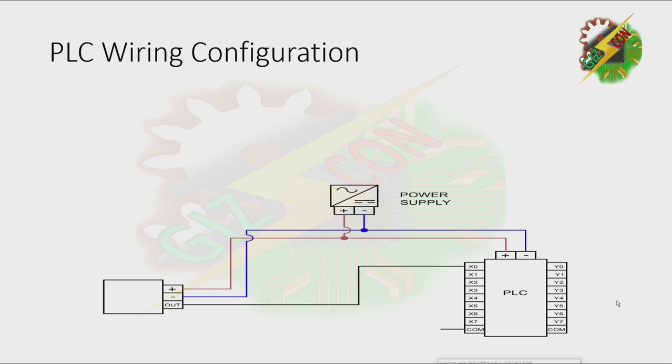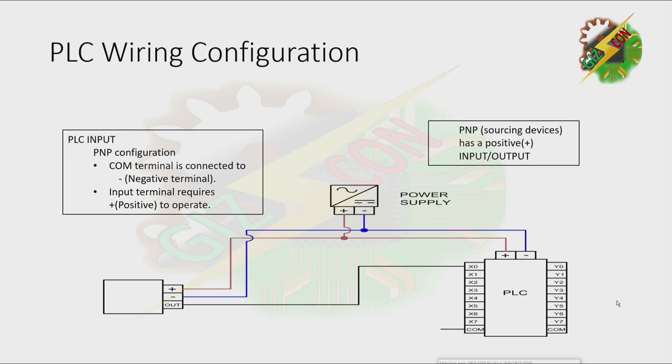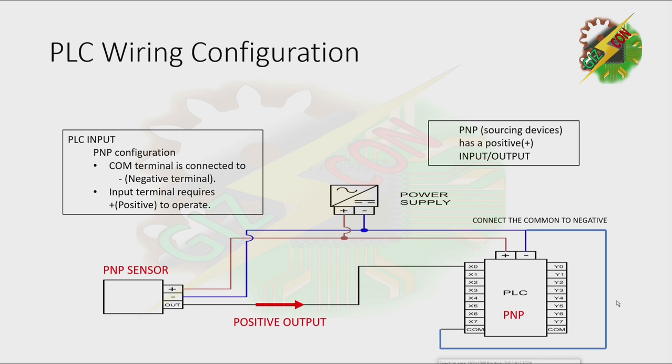Next we have the PNP configuration. A PNP or sourcing device has a positive input or output, meaning this sensor has a positive output. To make the PLC PNP, the first thing is to connect the common to the negative terminal. The input terminal requires positive to operate, and because our sensor releases a positive output, it provides the required signal for our PLC to operate.